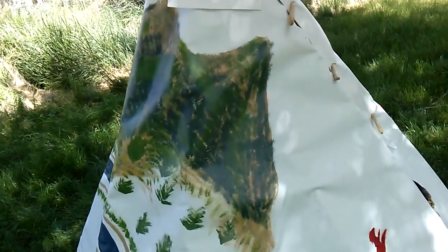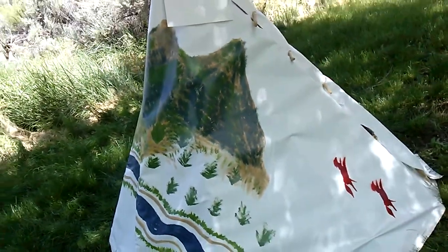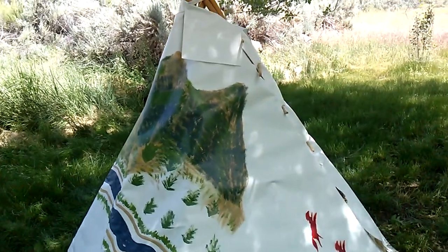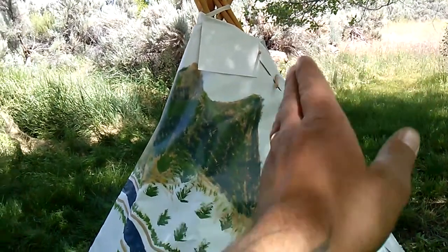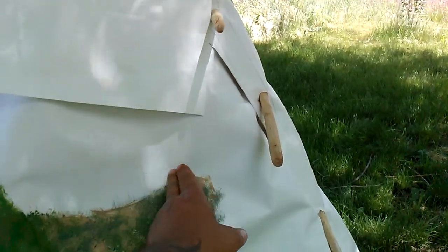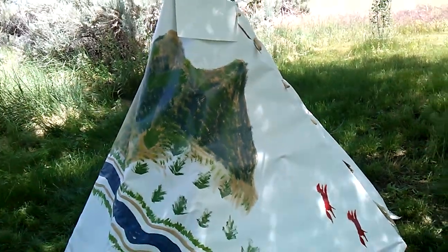I'm probably going to come over here and straighten up this mountain a little bit — it kind of blends in and flows with the river, but I don't really like the looks of it. I like it better straight, so I might put an actual better top on this mountain so it looks like it's fading out a little bit better.